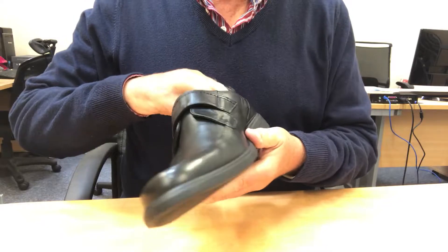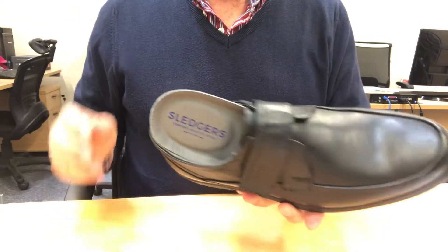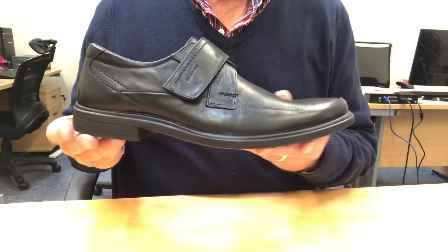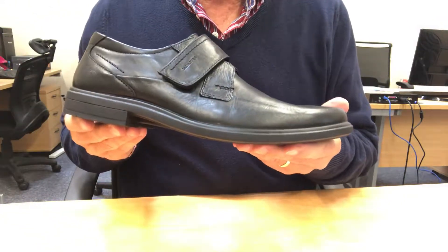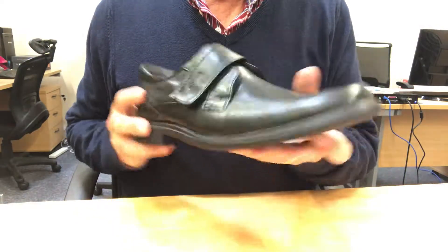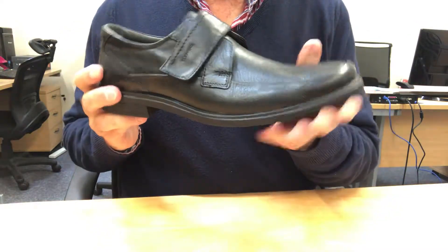The insole is removable and comes with SoftStep, which is Sledger's trademark cushioning system. Jute is a wide-fitting, very flexible, easy-on style.